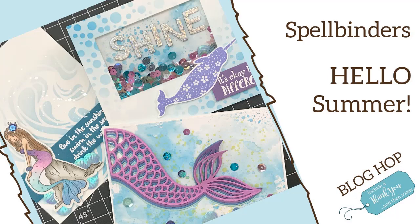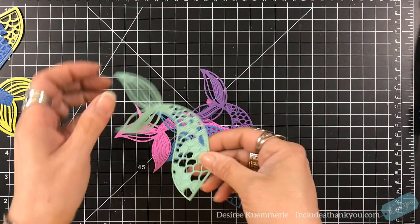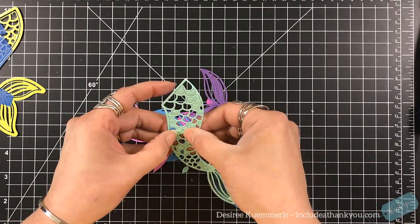Hey everyone, it's Desiree and I am here with a blog hop for Spellbinders featuring the Hello Summer collection. The collection I will be featuring is from the Splash Zone collection by Fun Stampers Journey. I made three cards, so let's get started.